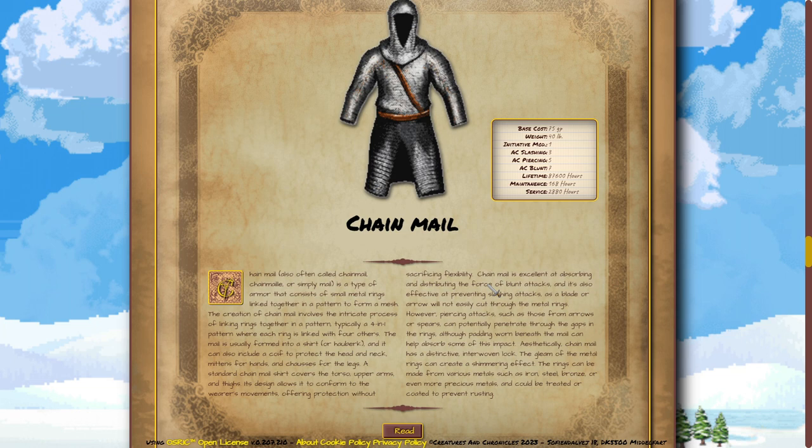A standard chainmail shirt covers the torso, upper arms, and thighs. Its design allows it to conform to the wearer's movements, offering protection without sacrificing flexibility.